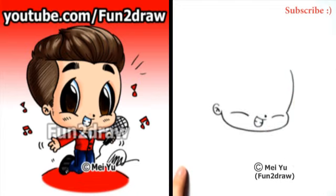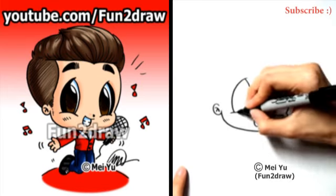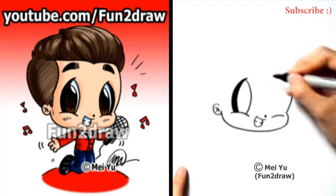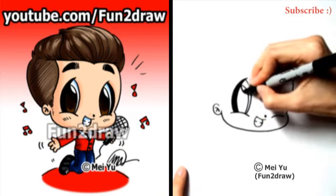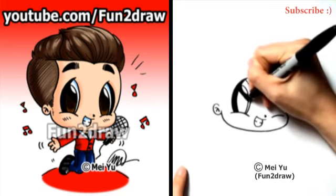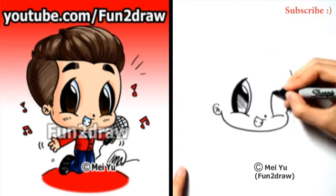Let's draw those big Fun2Draw eyes. Curve up and go right back down, then curve up one more time. That's a smaller curve in there for the pupil, and an even smaller one for the highlight. Let's shade in the eye, starting from dark to light. Spread the lines out as you go down for a lighter effect. Let's do the same on this side.